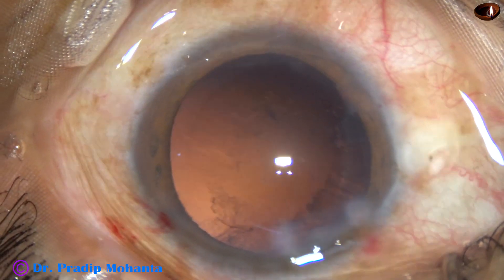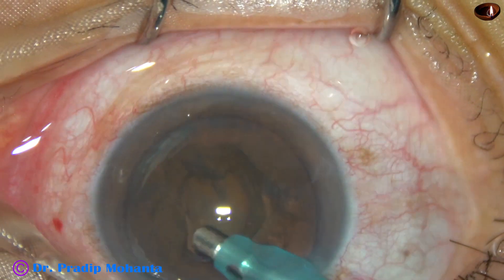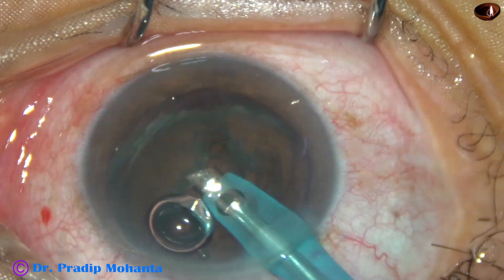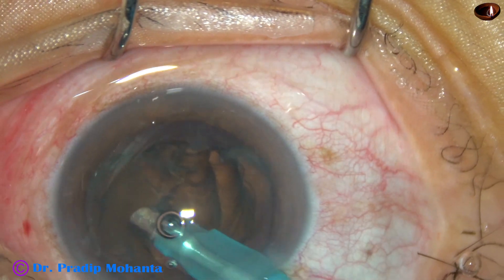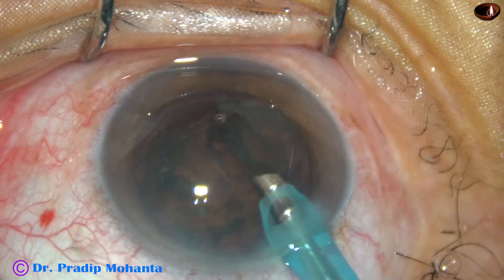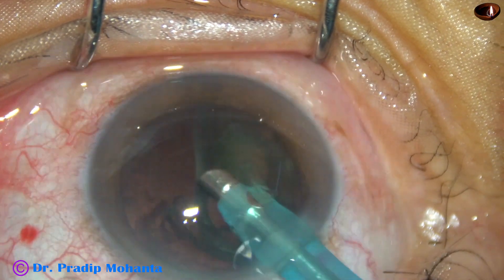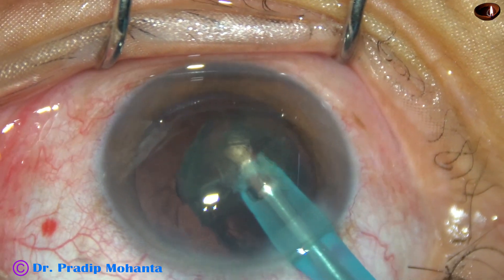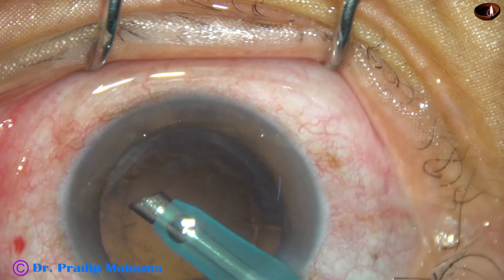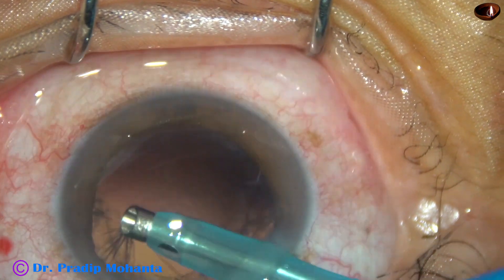So, this is the first case. Now let us see another case. This is the second case. The tip is introduced, bevel down. Vacuum is applied. A little bit of ultrasonic energy is applied — say 20% or 30% energy. The lens tilts. The portion just above the anterior capsule is removed. And now it is held at another place. The whole mass tilts and comes to the tip, and it is emulsified and removed. Now I go to IA mode, and it removes some cortical lens matter.